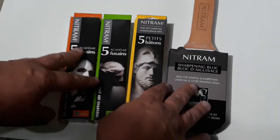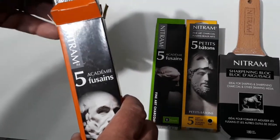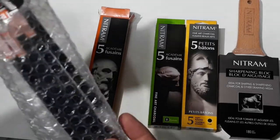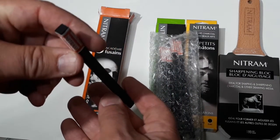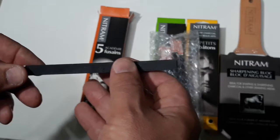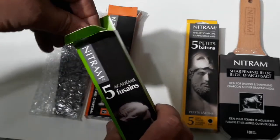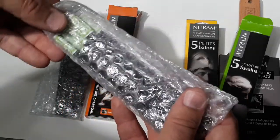Let's open these up. We're going to start with the HB and see what this looks like. I think these are like $8 or something — I got them from Dick Blick and you only get five sticks, so hopefully it holds up well. What's interesting to note is that these are square in shape — not a round cylinder. Let's see if they all came undamaged; sometimes in shipping these things get busted up. These look pretty decent — I'm not noticing any breakage.